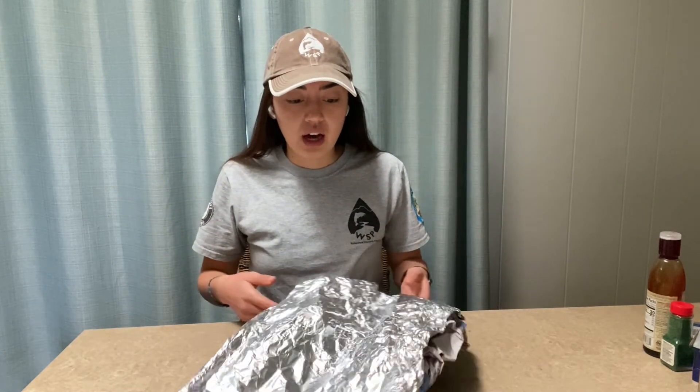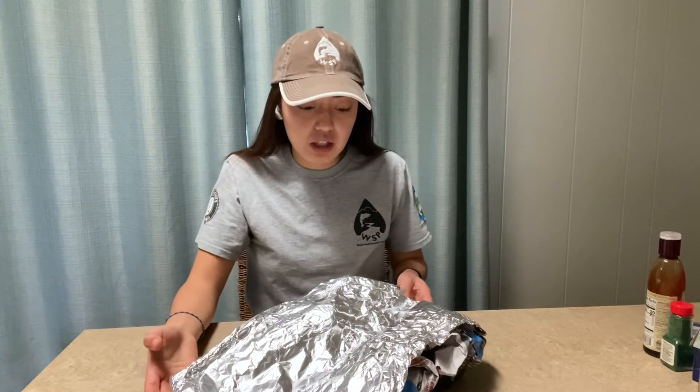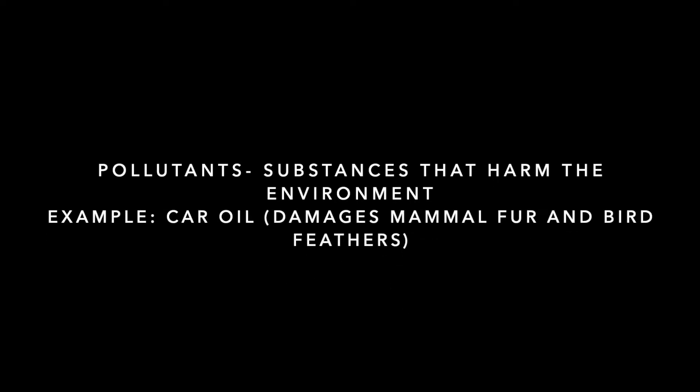You can imagine that this is where we live — we all live in a watershed. You might live in a house up on a hill, closer to the valley, near the river, or near the ocean or lake. So you can imagine there's a whole community of people living here, and all those people have a lot of pollutants in their house, at their jobs, at their schools, at farms. Pollutants are any substances that harm the environment.